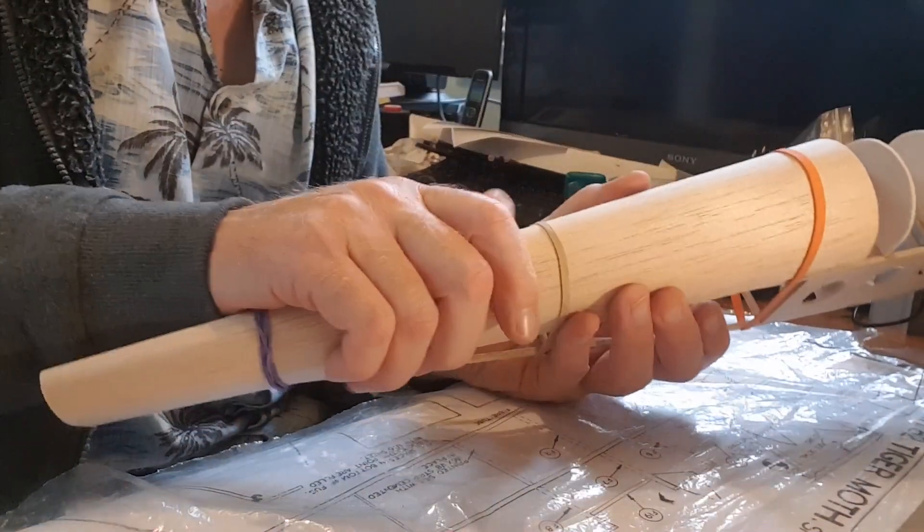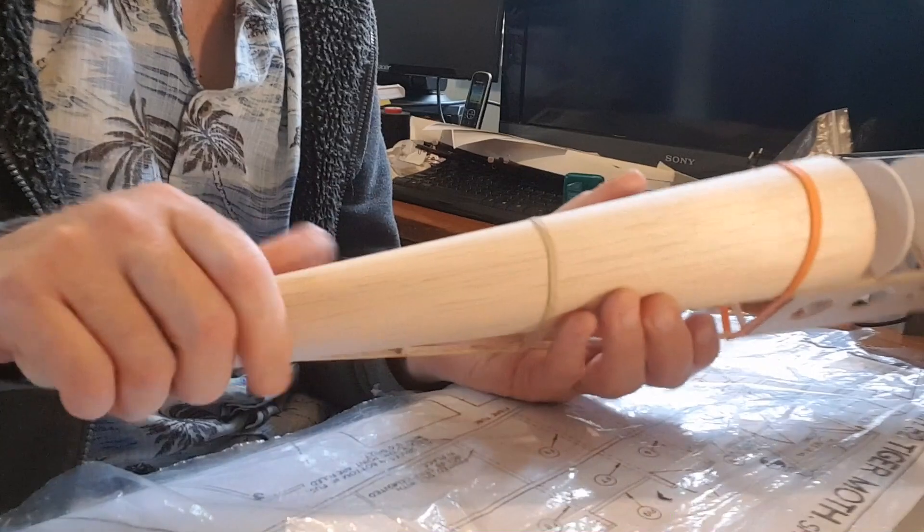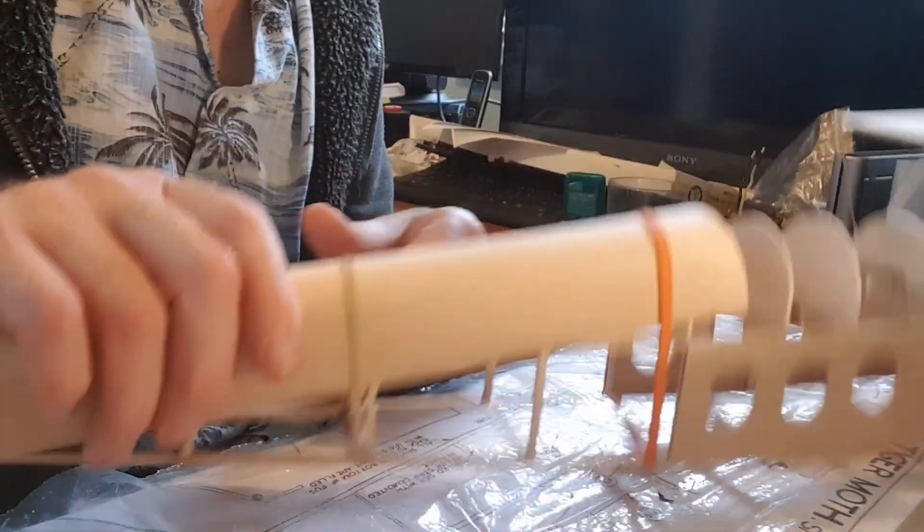It might be time to remove the elastic bands — it's trying to dry but it's not quite there yet. Thanks for looking in, and the Tiger Moth, she takes shape.